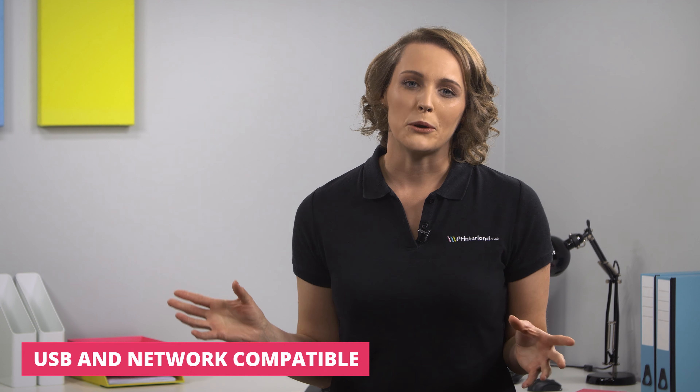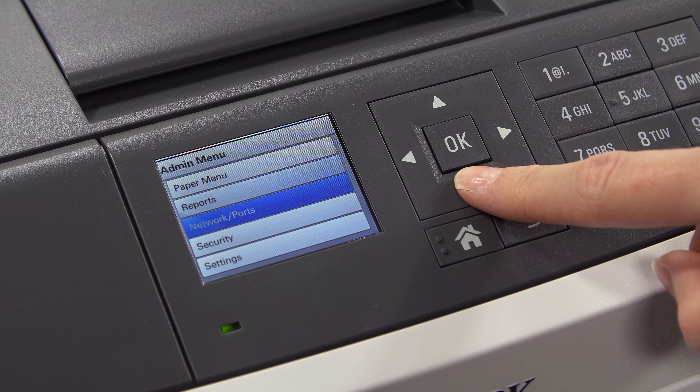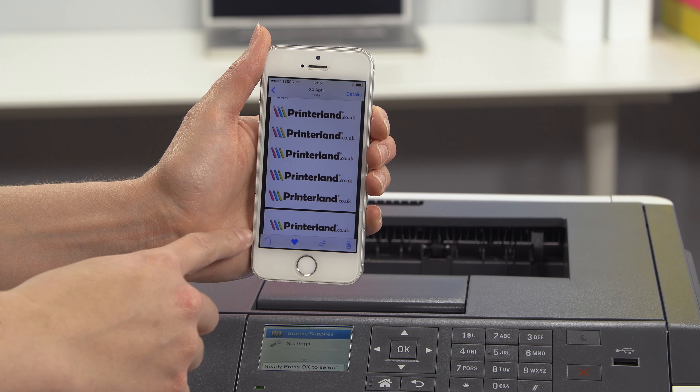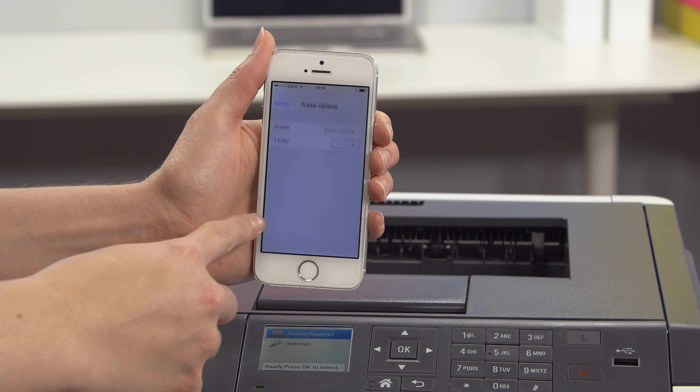What's more, less employee time is wasted managing and waiting for print jobs thanks to the machine's user-friendly features. The 6cm LCD colour display provides quick, clear navigation, while iOS and Android users can print from anywhere in the office via the mobile print app.